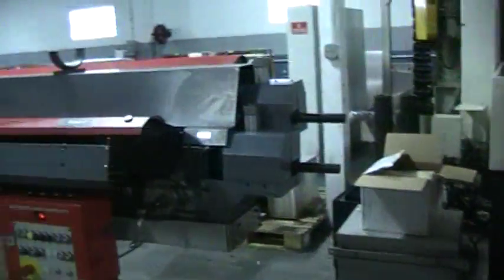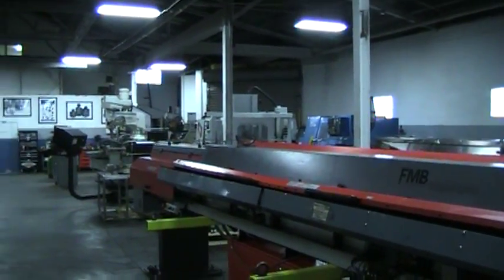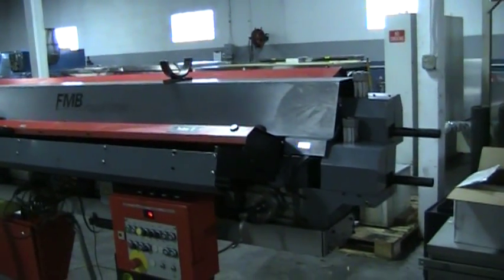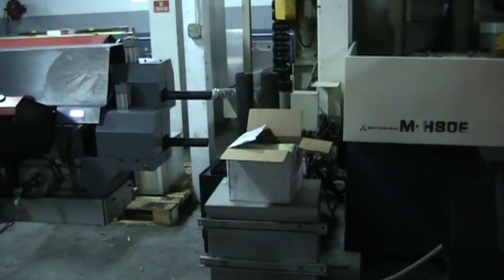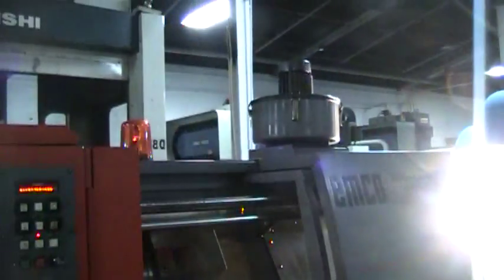With this machine is also a dual bar loader called the Doppel Turbo from FMB. It will bar load two bars simultaneously. This is a 1-inch capacity machine with 380 volt, and it does come with a transformer, manuals, some miscellaneous tooling, a double parts catcher, and a mist collector.